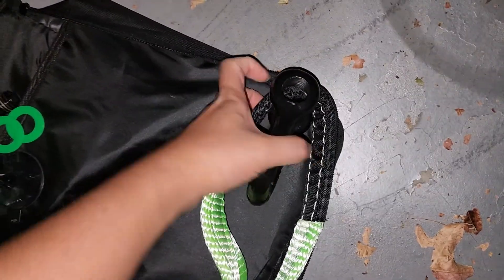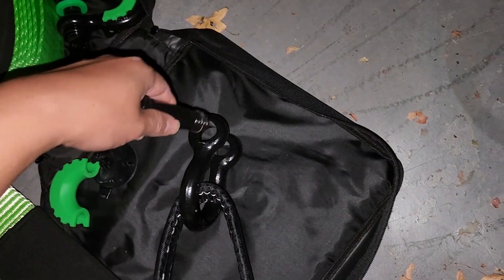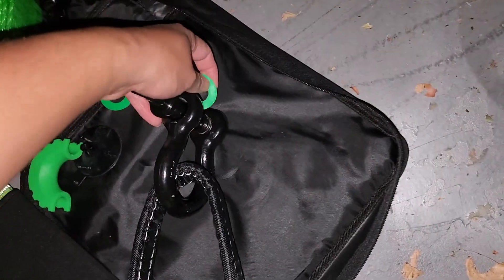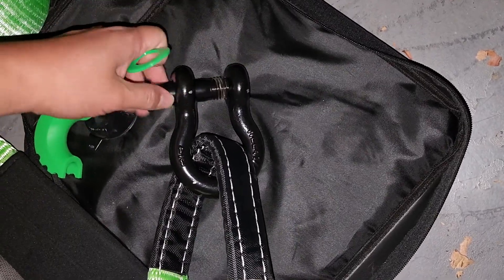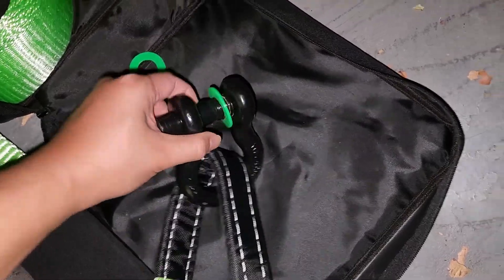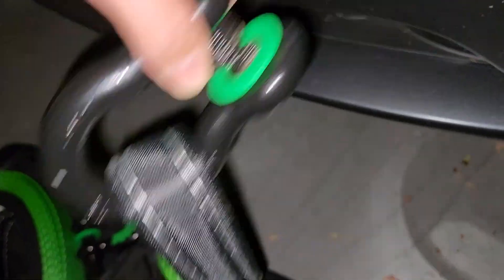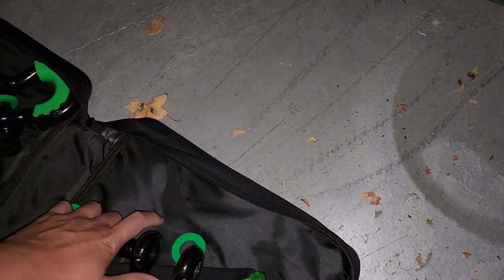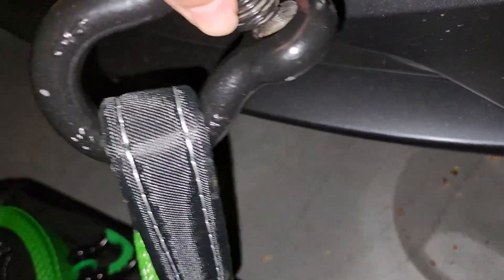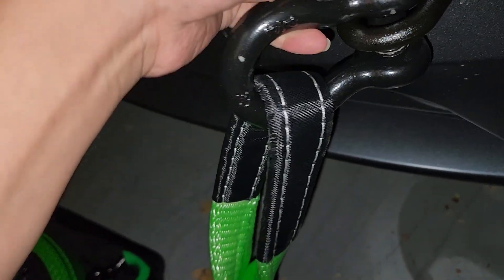Put it this way — I'm gonna put it so that the threads face downwards. You can see this side is not threaded but this side is. Now what we can do is take this, put it through here, and then get one of these rubber pieces. Get that in like this — okay, get this in here and then basically you can hook this on like that.